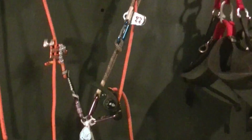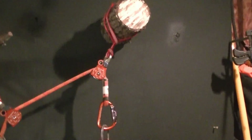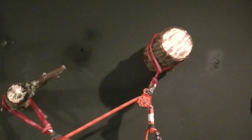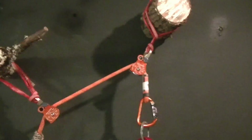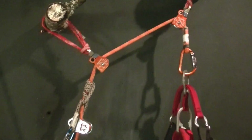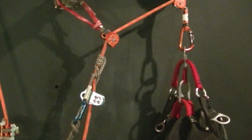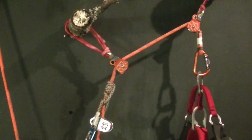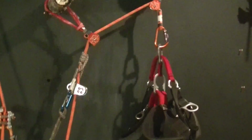On the guest side, the guest will be tied in or connected on the spliced working end of their climbing line, and it will go through the two anchors. The reason I have two anchors is to keep the host and guest separated slightly so they're not bumping into each other. The guest will be set up with a DDRT system — in this case, a friction hitch with a hitch climber pulley, which is a basic DDRT system.